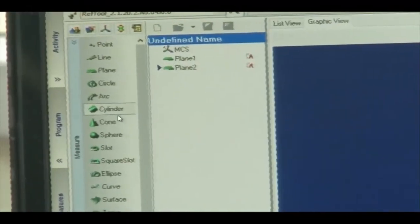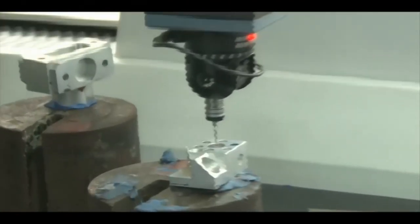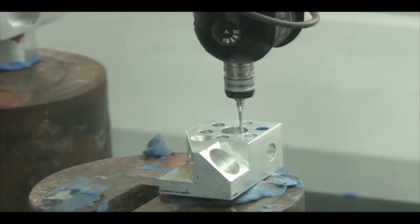Now I will measure the cylinder. For a plane, three points were sufficient, but for a cylinder we need eight points — four points in one plane and four in a second plane. Four points in the first plane define one circle; four more points at a different depth define a second circle. These two circles together generate the cylinder. So we record points 1, 2, 3, and 4 at the first level.